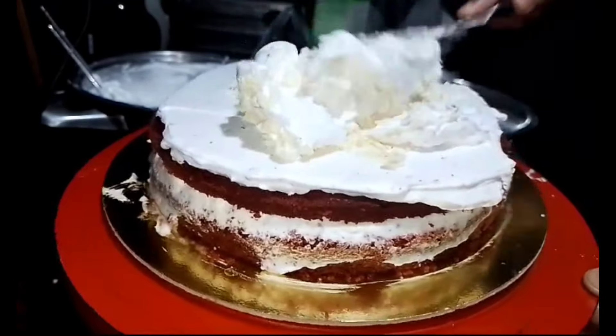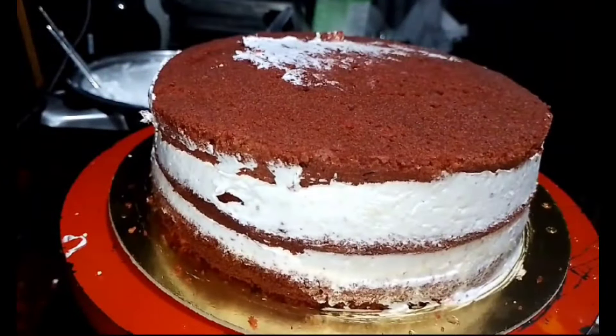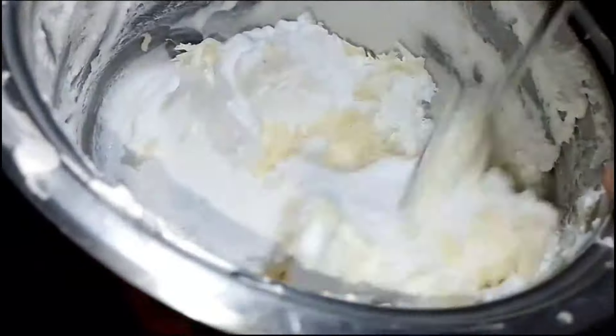White chocolate chips will be added to the compound. If you want to add the chocolate chips to the compound, please leave a comment in the comment section below. If you want to add white compound, you can add white compound. If you want to add sugar syrup, you can add sugar syrup.